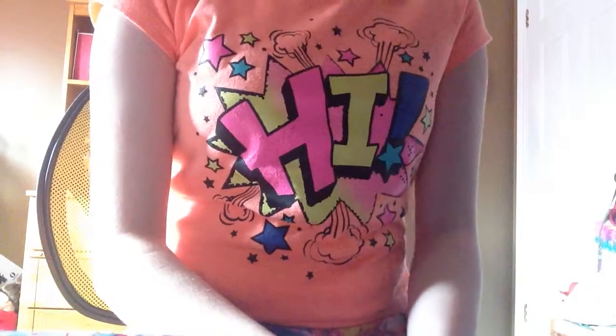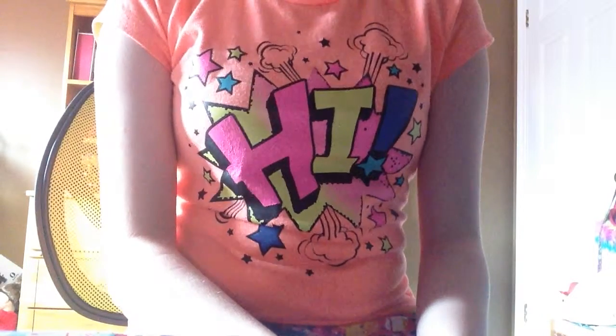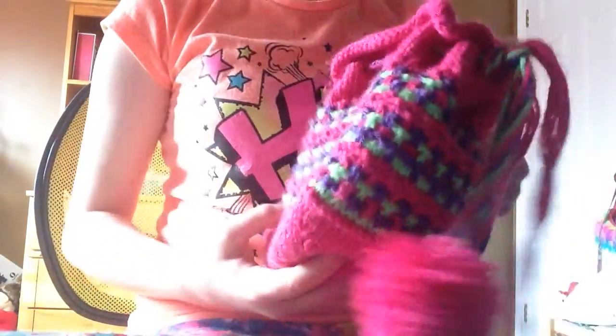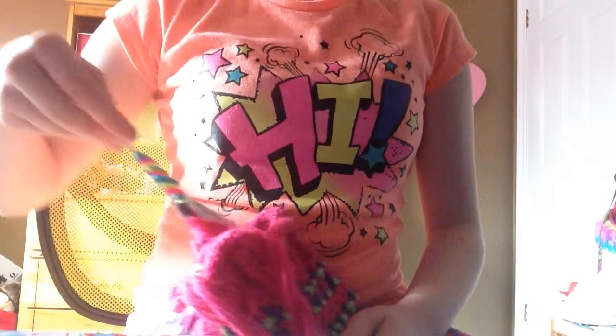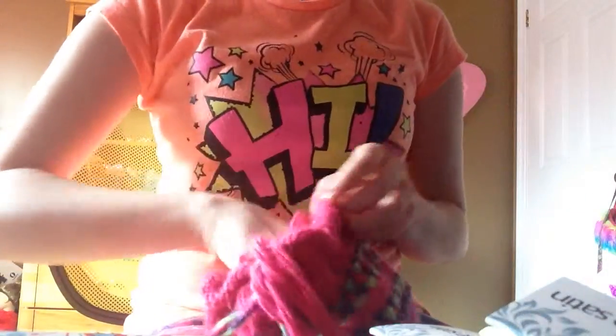Hi guys, so I agreed to do the semester challenge as soon as I hit three subscribers. I thought I had some small markers but it turns out I do not, so I have a new challenge. It's in my crafty purse. How many of these can you make before your hands get tired? So I'm going to go get my scissors, give me a second.